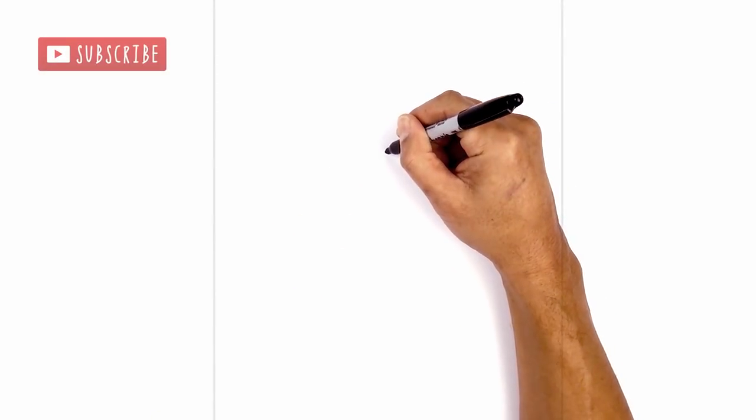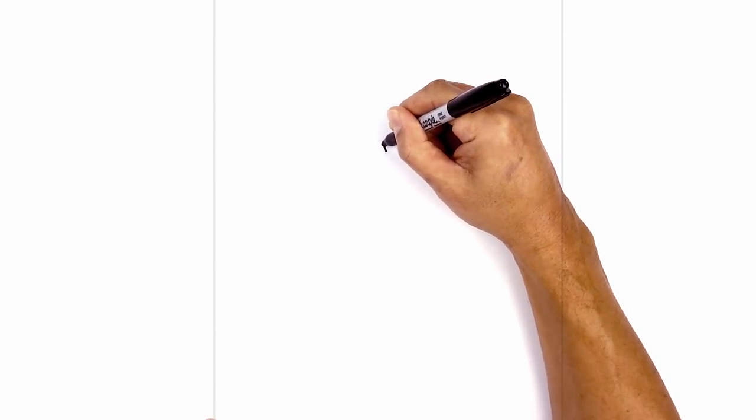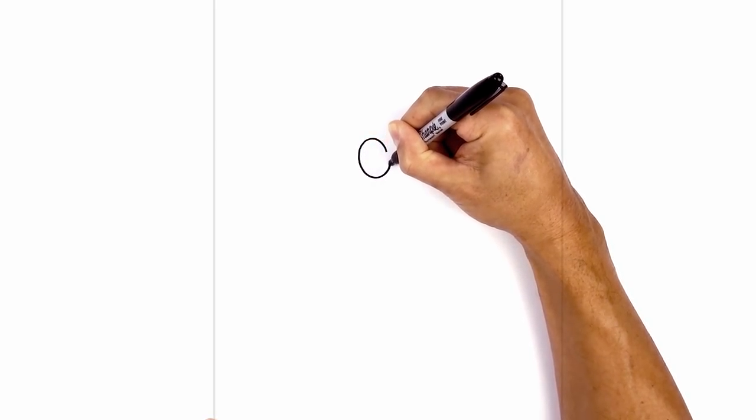Let's start at the very top. I'm gonna draw an oval sort of in a slight angle. We start at the top with a little point, then from this point I'm gonna curve up and out towards the left, rounding at the bottom of the eye.